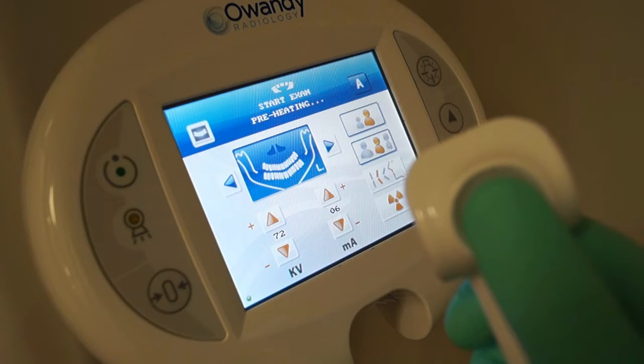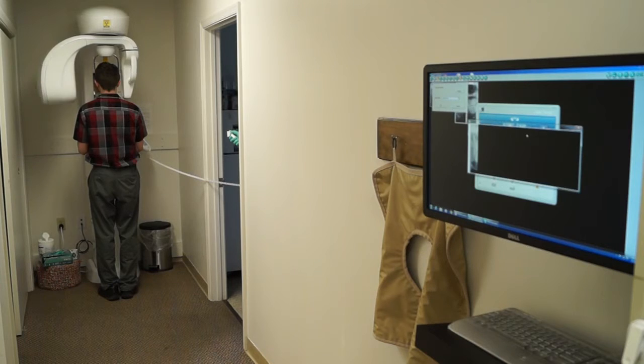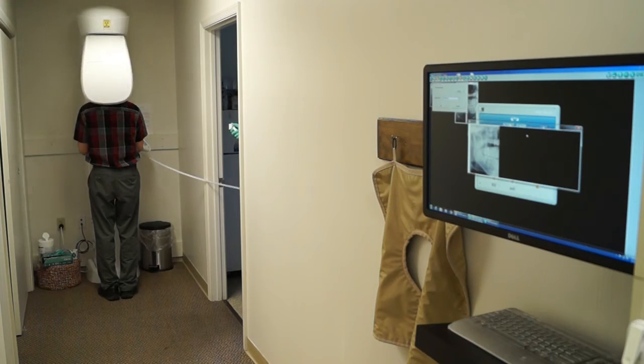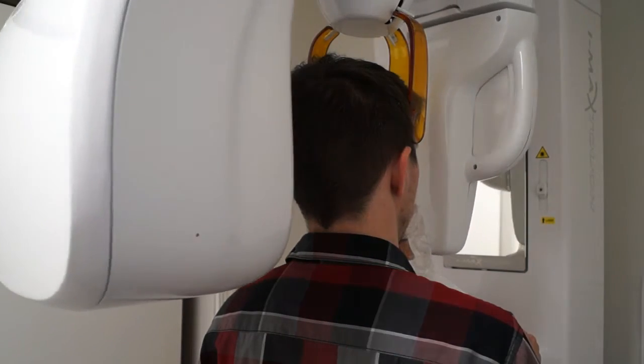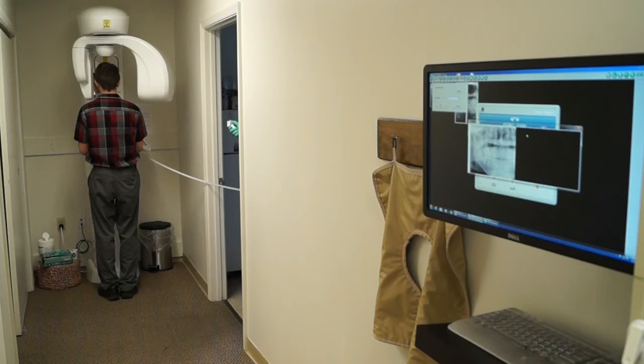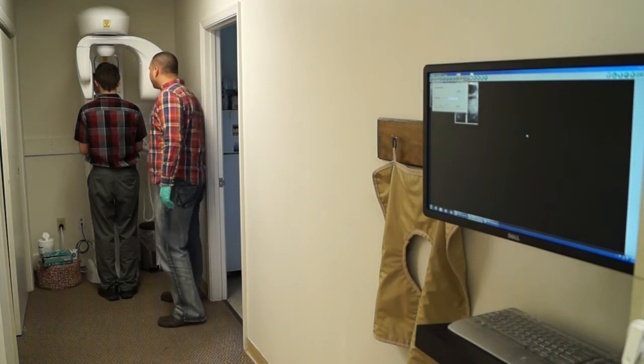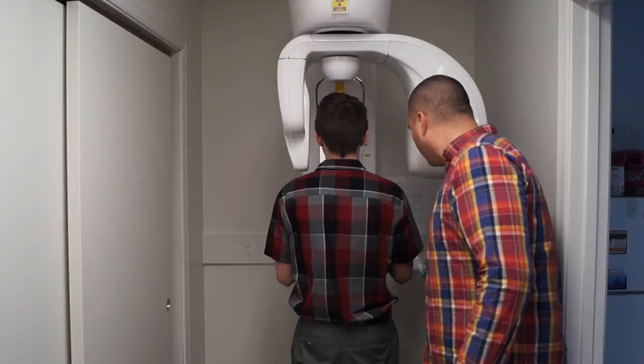We can grab the control button and walk over to our position. Once we're ready, we can hold down the control button, which will preheat the tube head. During this exam we do want to hold the control button down the entire time as the pan rotates around the patient's head. The pan will automatically show itself on the screen in the imaging software.